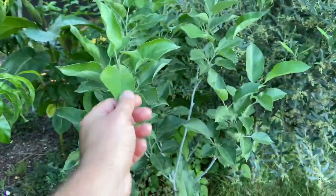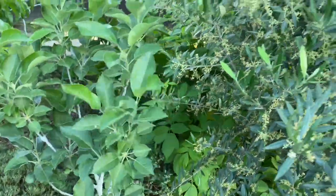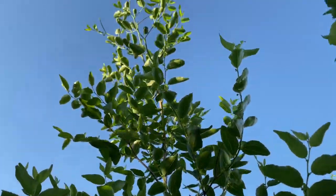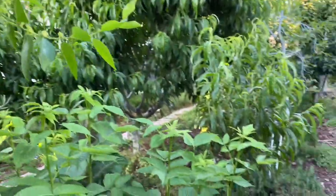Next to the peach, this is a Sweet 16 apple — one of the most complex tasting apples in the world. This is a Korneki olive, another dwarf olive tree. And this is a Lee Jujube — you can see it's flowering. If you want to grow a tree you don't have to worry much about, it's the Jujube, especially the Lee variety.